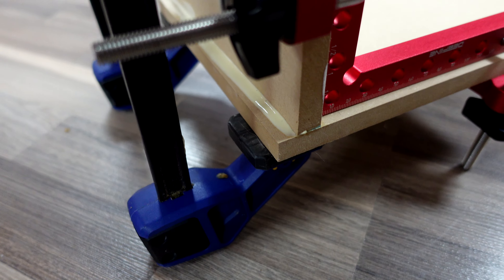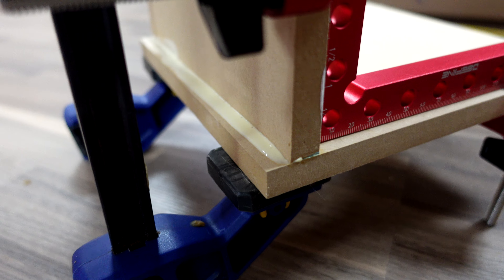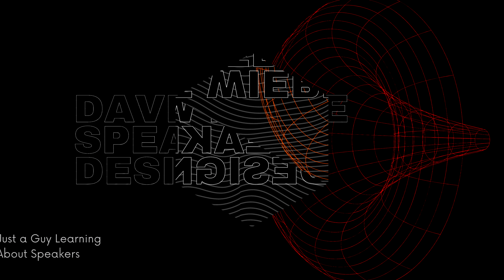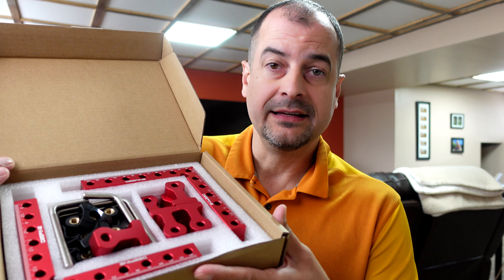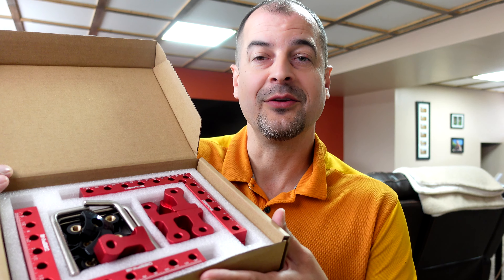We want to make sure we get those perfect 90-degree corners, and unfortunately clamps are probably not going to do the trick. I found this kit on Amazon and it did the trick for me in every way I could have wanted it to.